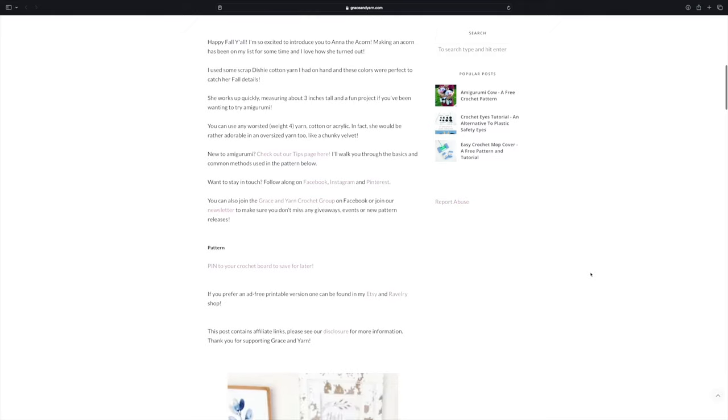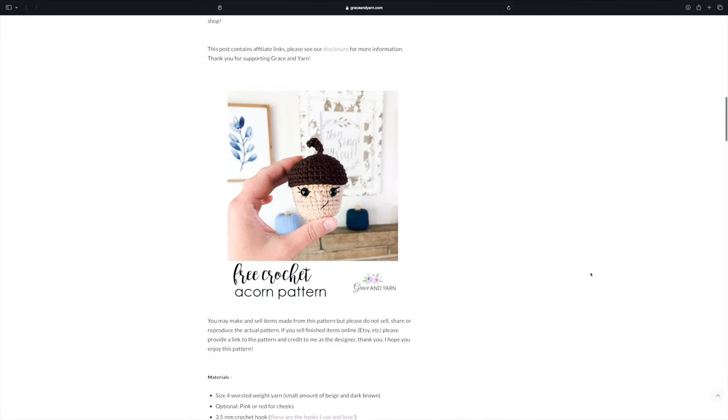Next up is a pattern by Grace and Yarn — it's this little tiny acorn. When looking up fall patterns I didn't want to just bombard you with pumpkins, so I thought about what else is a fall symbol, and apparently it's acorns. This pattern looks like it works up super fast and is relatively easy. I'd say advanced beginner should be able to create this. It would be fun in a variety of yarn weights — tiny ones as keychains or big plushy ones. There are also a lot of progress photos on the website, which I love.